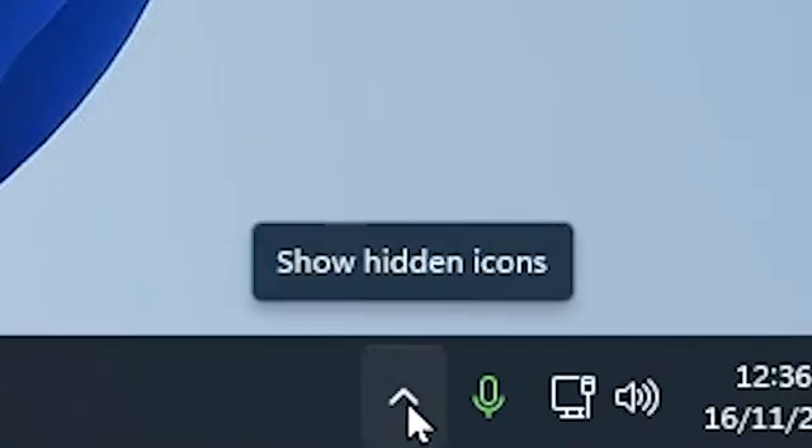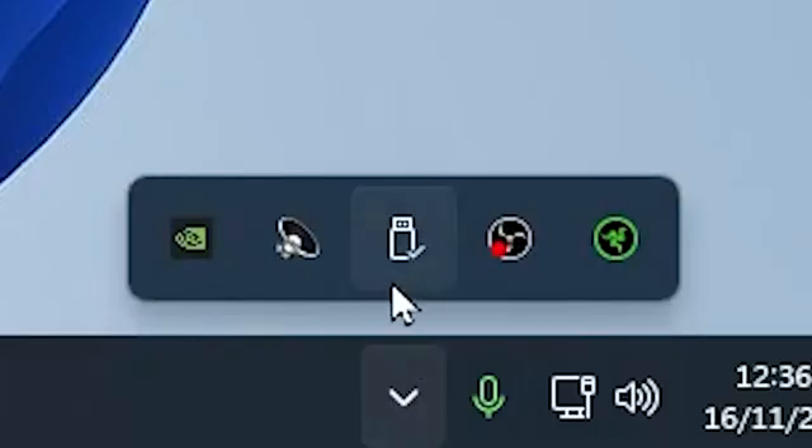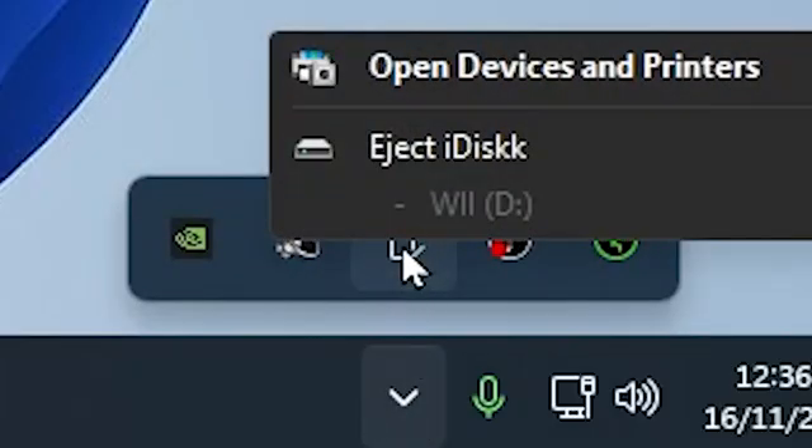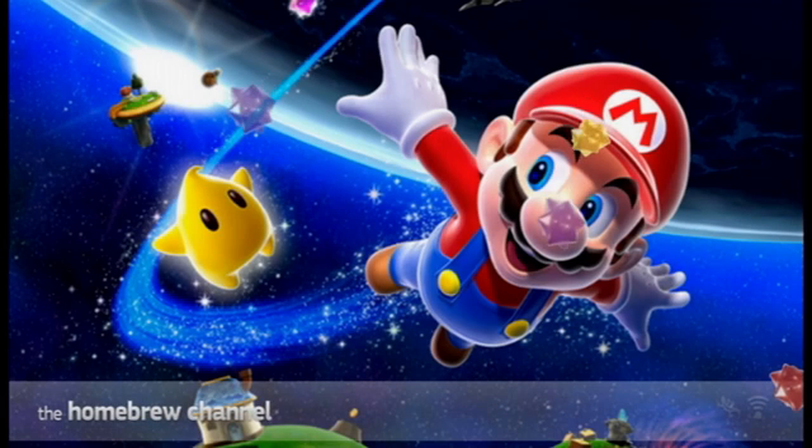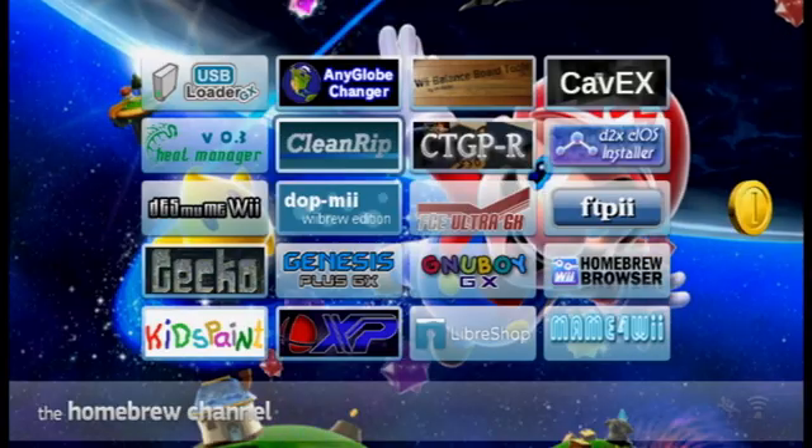Once done, go to the bottom right of your taskbar, click the arrow icon pointing up to show hidden icons, then click the USB icon. Right-click and click eject. You can now take it out of your PC, plug the SD card back into your Wii, and you'll see the Clean Rip icon. Click on it and press load.